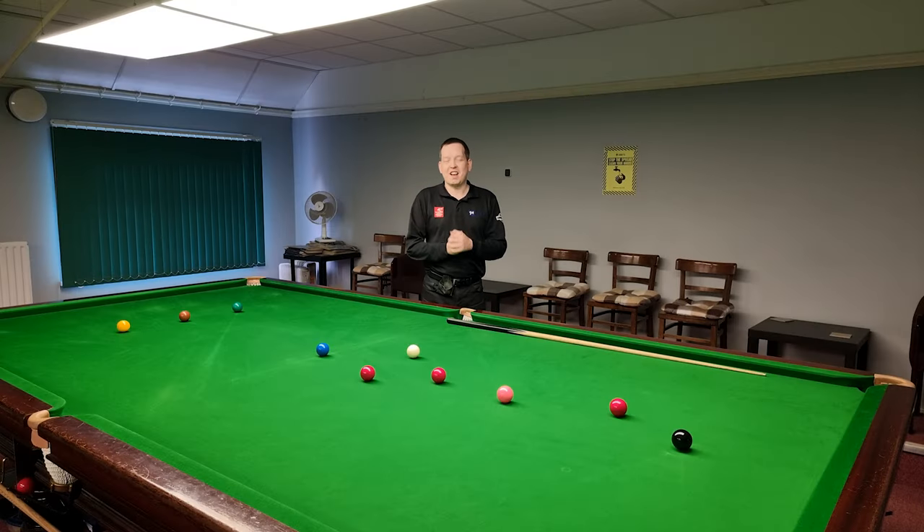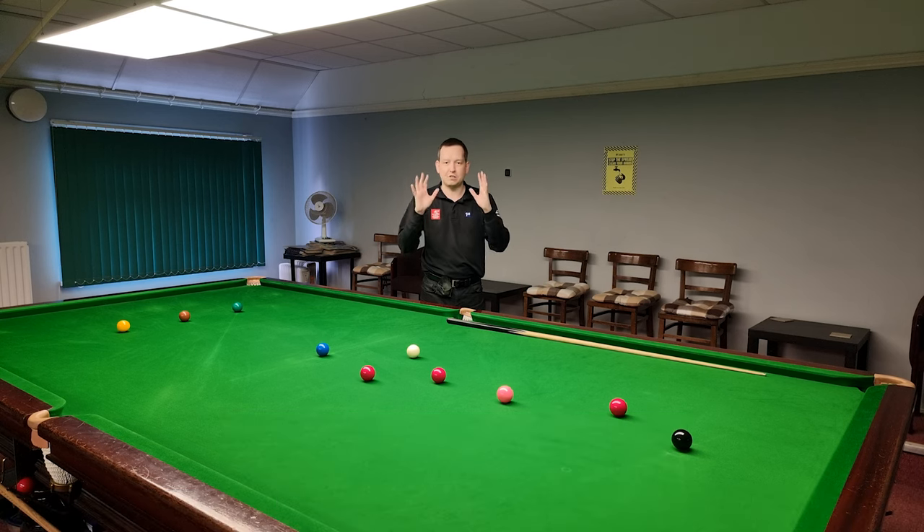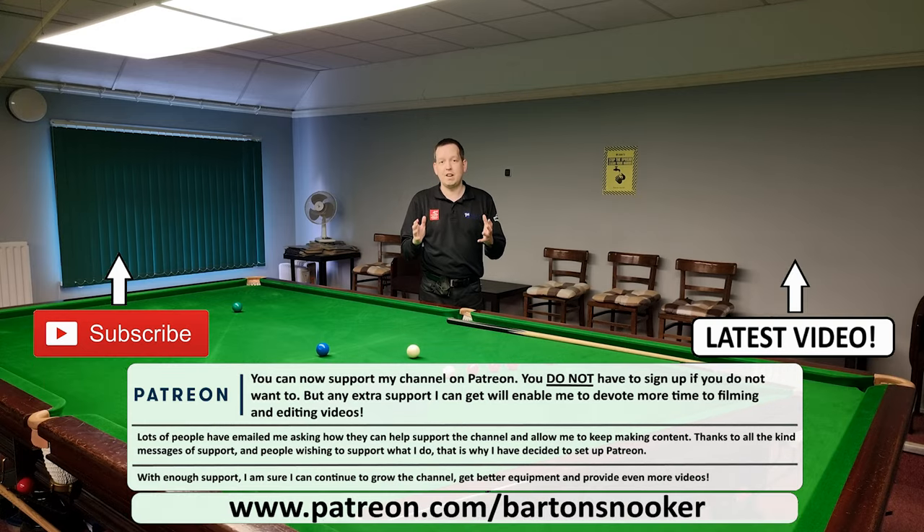I really hope you found this video useful. Remember, if anyone's interested in any personal one-to-one training sessions, I'm working on this table helping players improve their game all the time — look in the description for my website and contact details, feel free to get in touch. As always, if you enjoyed the video remember to give it a like, and if you're new to the channel and haven't already subscribed, please consider subscribing — that really helps me keep all this content coming. I'll catch you in the next one, cheers.